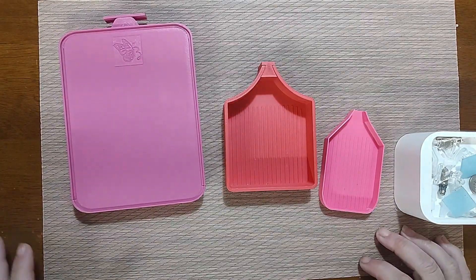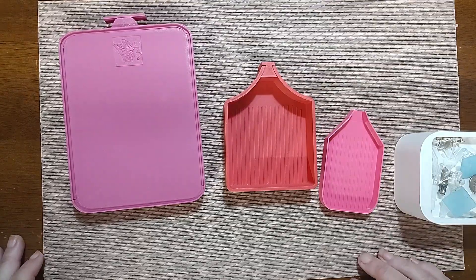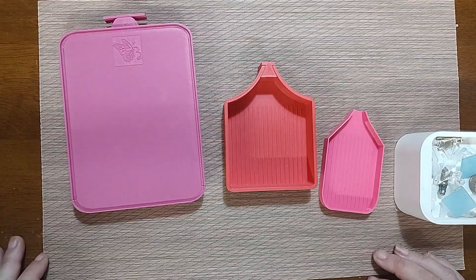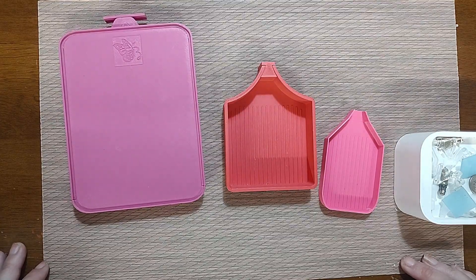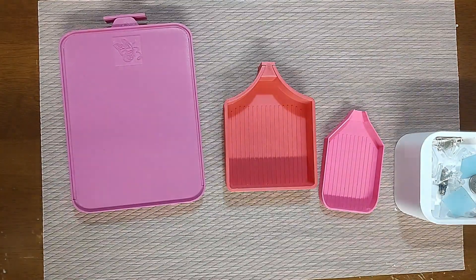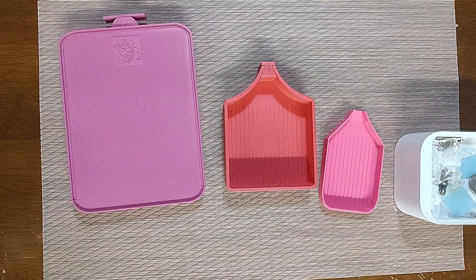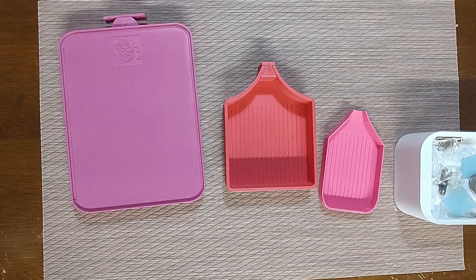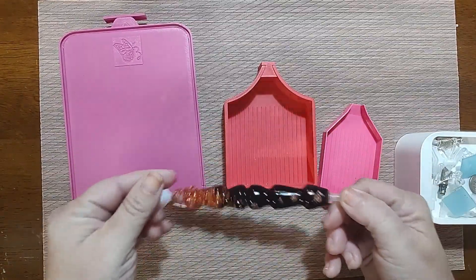I did not order the Firefly tray in seventeen thousand colors — I ordered one, and I got smart and ordered it in black. Why? Because my favorite diamond painting pen that I use for almost everything is black and copper. If I know that's the one I'll reach for all the time, it made sense to match.